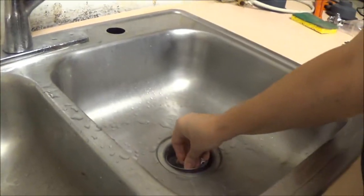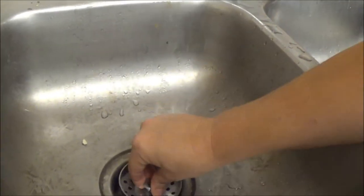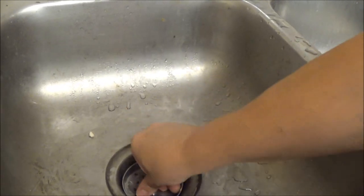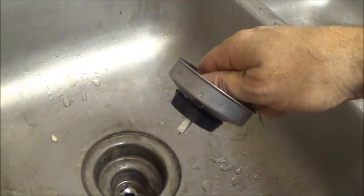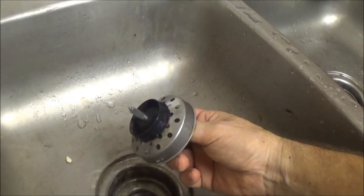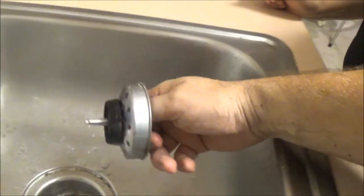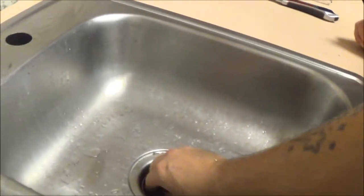Now she's got her little drain stoppers that she never had before. You turn it - don't force it in. See that flat spot? It's got to go on that slot down there. You should never have to push real hard on that. You line it up and then turn it like that - there's your stopper.